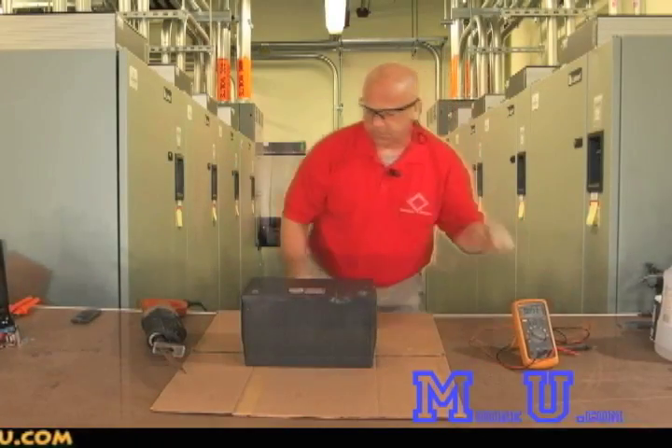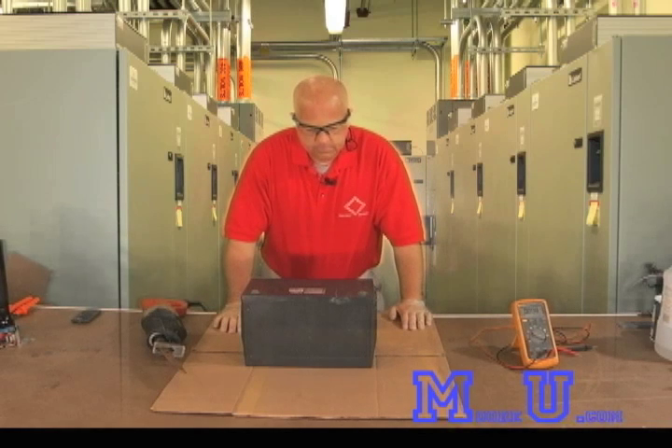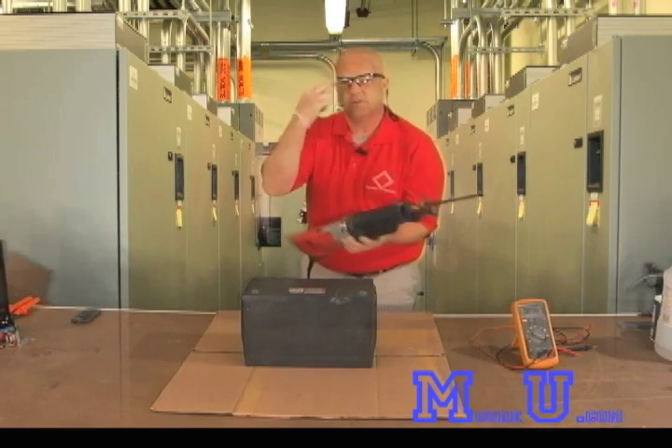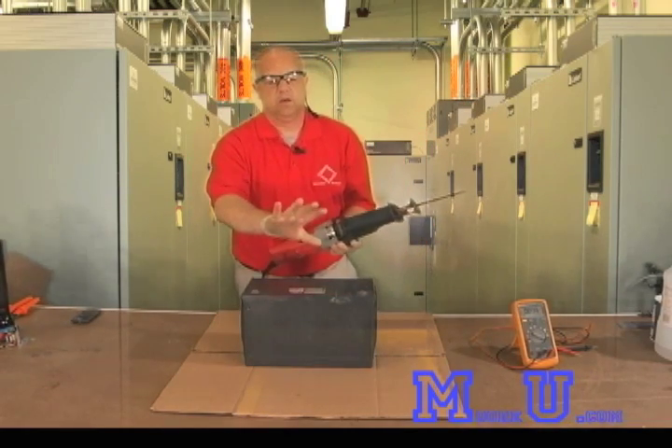It has been open circuit for a period of time, and without waiting any longer we're going to do a dissection on this battery and show you what the insides of one of these products look like. I have my Sawzall, safety glasses, and gloves.